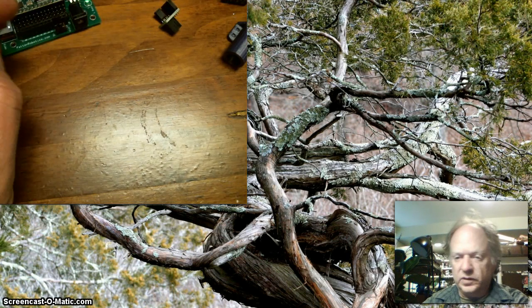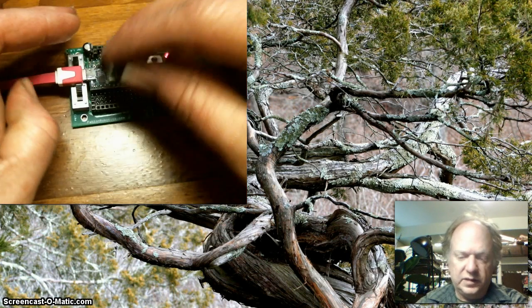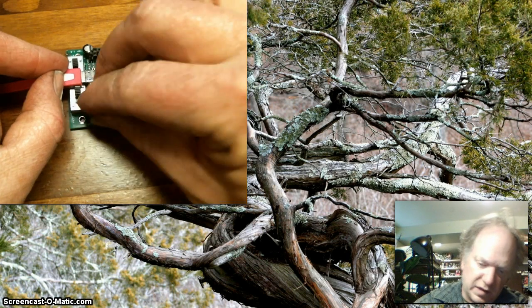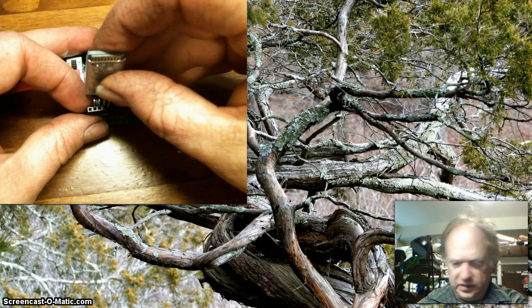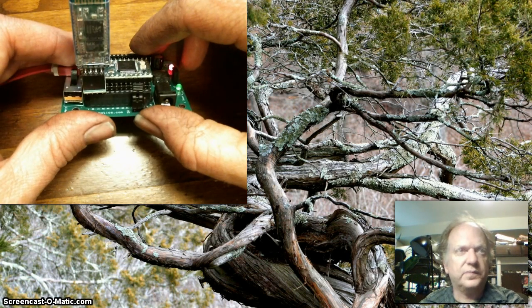The easiest way to hook them up is probably with some sort of little adapter board like this. This particular one just spans across the transmit and receive, so it slots in here like this, and of course it has power and ground, and then this guy just plugs in like this and you're ready to go.